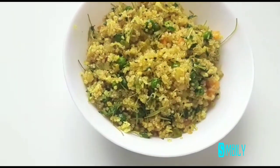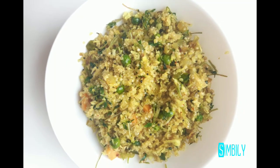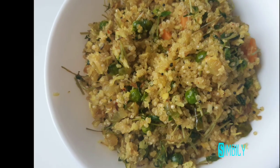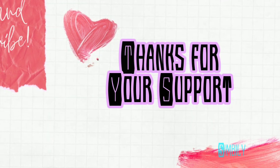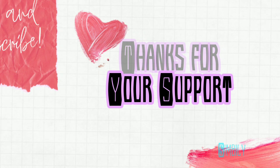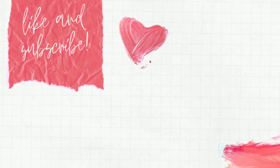You can check the description box. You can also check the Instagram page and the Facebook page. If you like this video, please like or share, and comment in the comment section. Subscribe and support. It's me — simply bye!